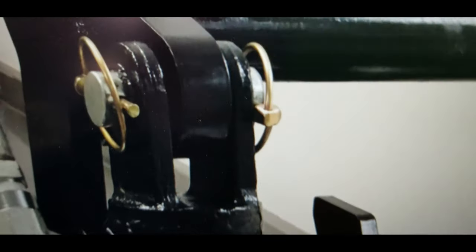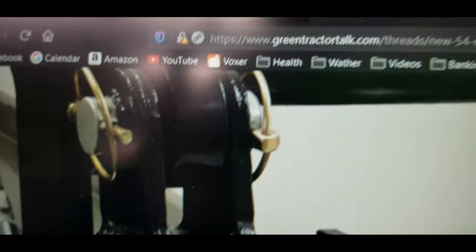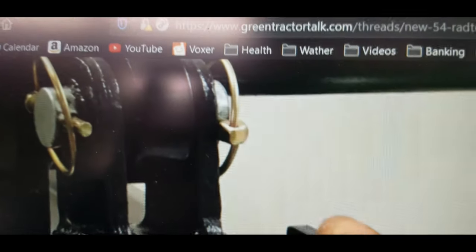I'm going to email these guys and try to get some more information. Even look at the mounting ear for the hydraulic cylinder - there's no grease fitting on it, but that's probably an inch thick.